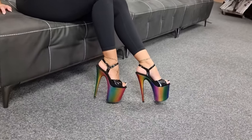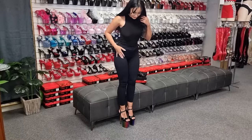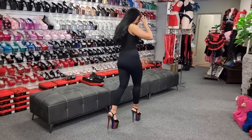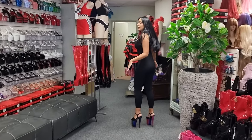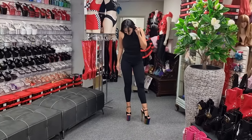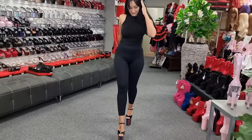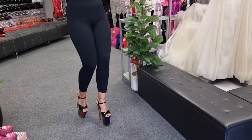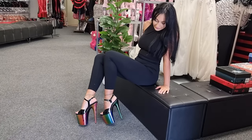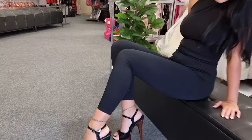They are quite a large heel. Let's see what they feel like to walk in. I feel quite tall in these — I can almost touch the roof. Considering they are an eight inch heel, I do feel a bit more confident in these than the other ones. I will still do some baby steps though to get used to them.